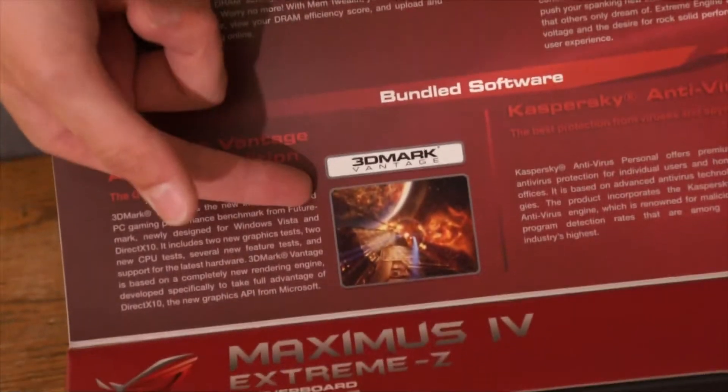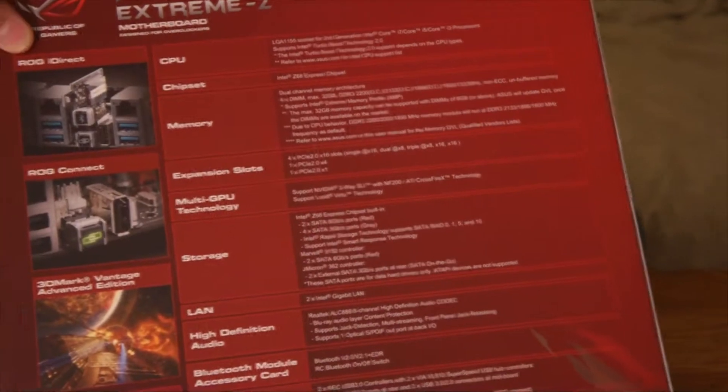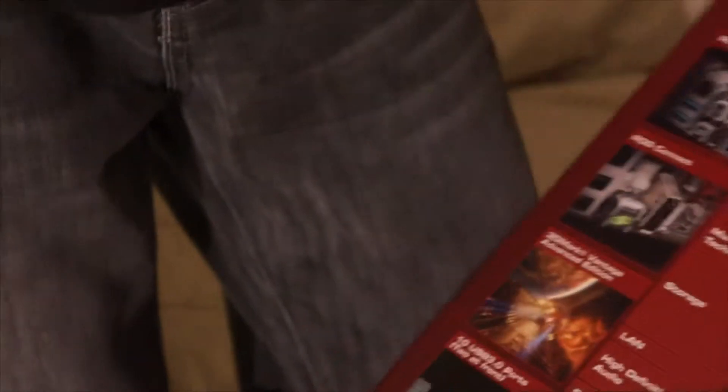It comes with 3DMark Vantage and also Kaspersky Antivirus. On the side it's just got the name with some specs. On the back it's much the same as what we saw on the inside panel, just more of an actual rundown.